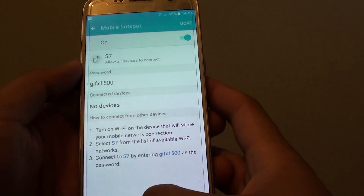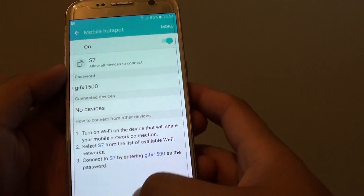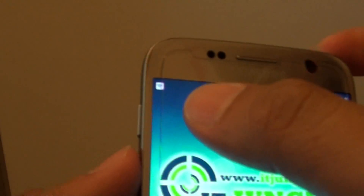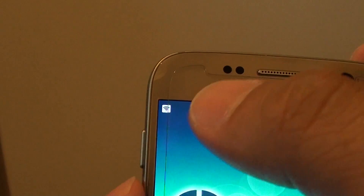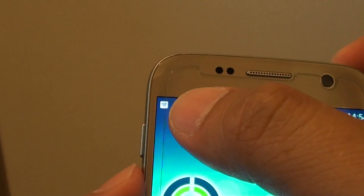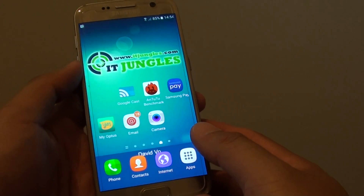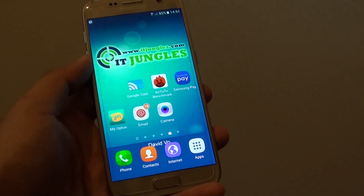And that's how you can configure your Wi-Fi mobile hotspot on the Samsung Galaxy S7. Once it is active, you should see the Wi-Fi hotspot icon appear at the top. You will know that other devices can connect to your device if they have the password. Thank you for watching this video.